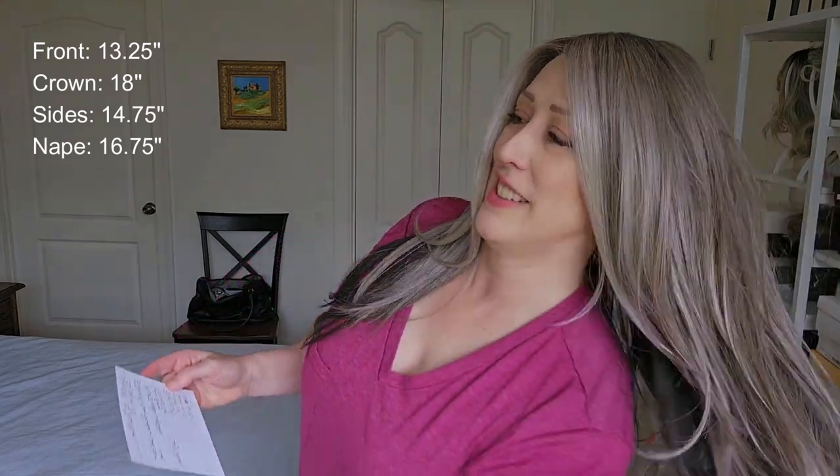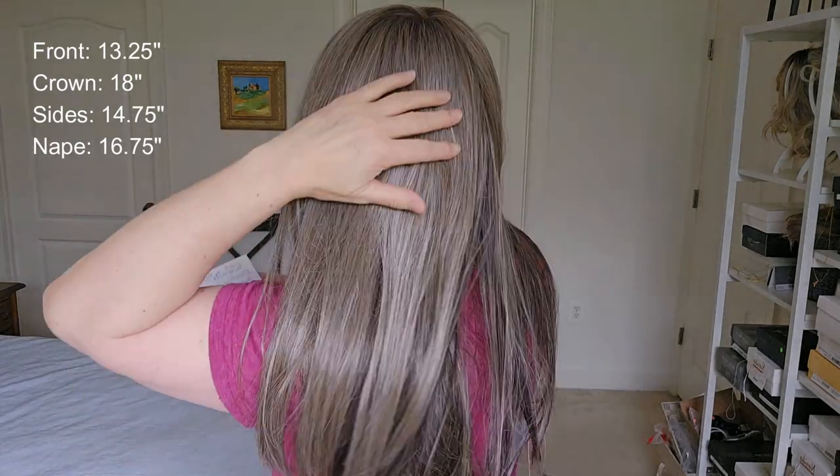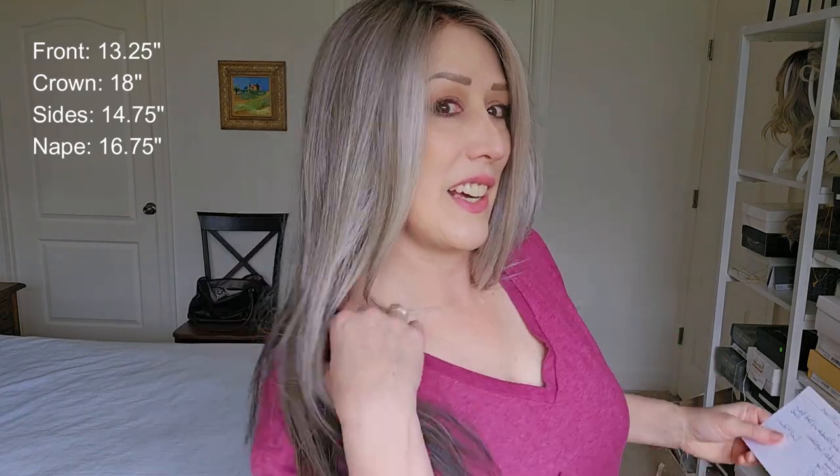Let me tell you the dimensions on this. The front has these longish layers at 13 and a quarter inches. The crown is 18 inches, and then the sides are 14 and three quarters.